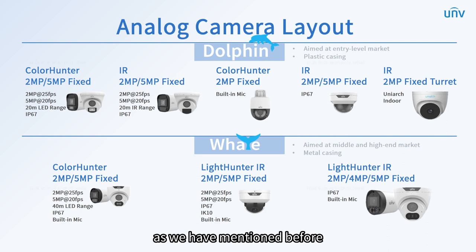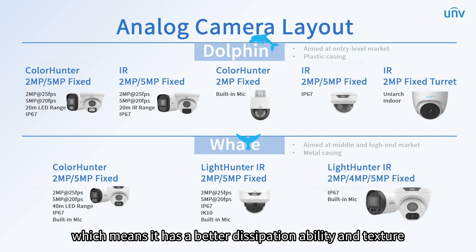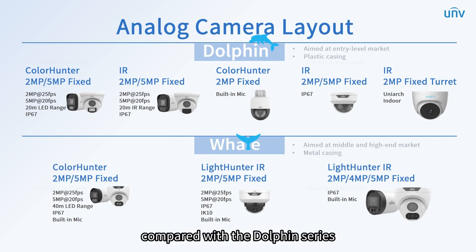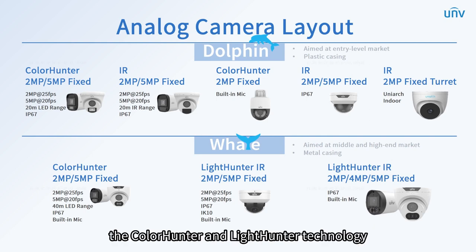As we have mentioned before, the whale series is mainly made of metal, which means it has a better dissipation ability and texture. Compared with the dolphin series, more appearances and higher resolutions are available. In this series, the ColorHunter and LightHunter technology are offered to achieve excellent performance.